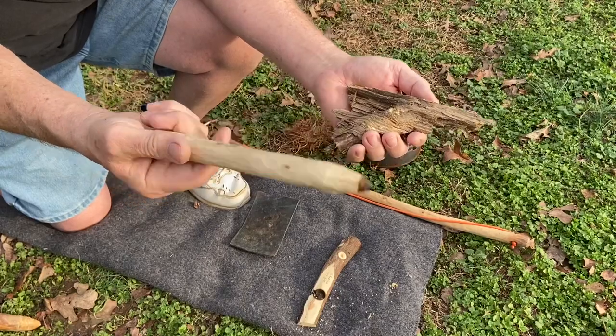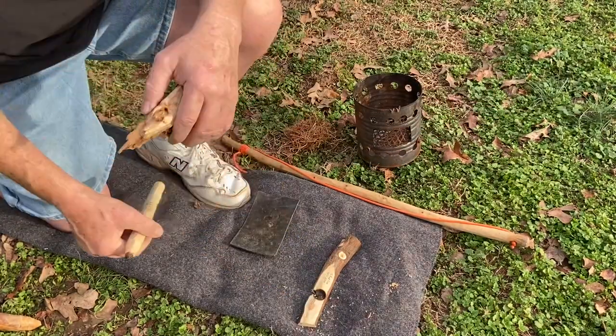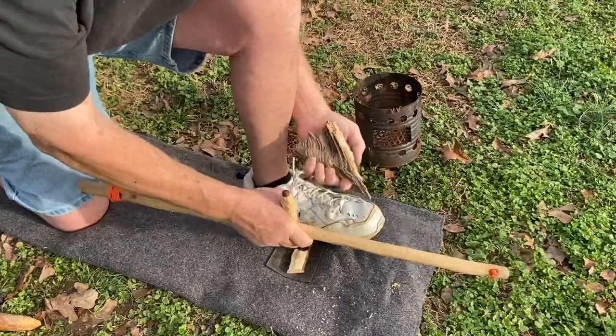Let's give it a try. This is southern red oak on southern red oak with pine needles for a bird's nest. Here we go. There we go.